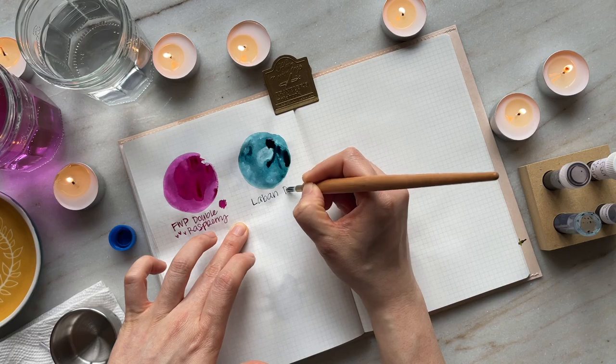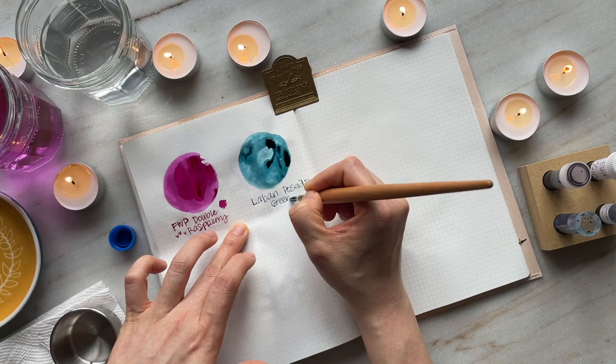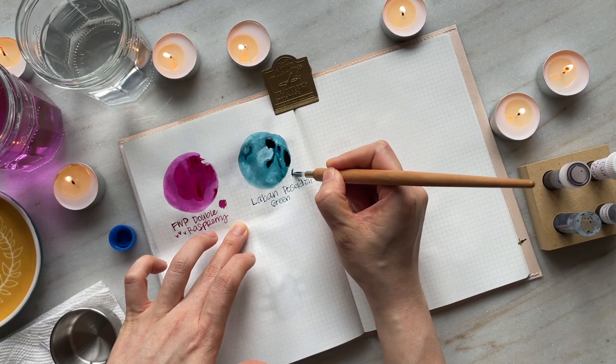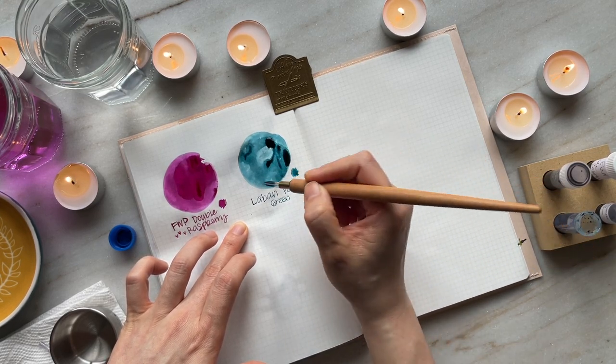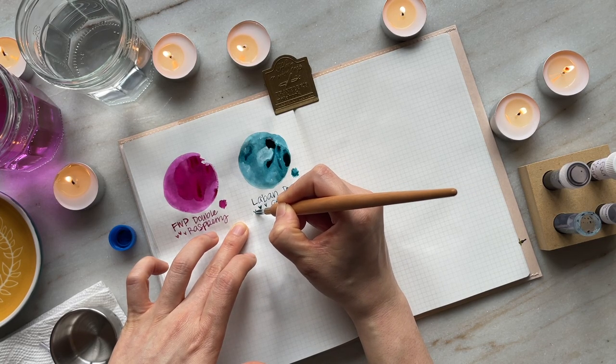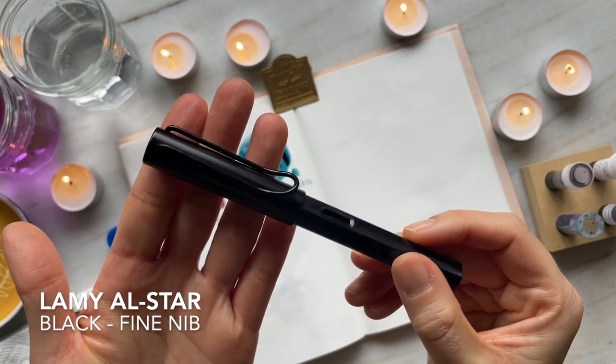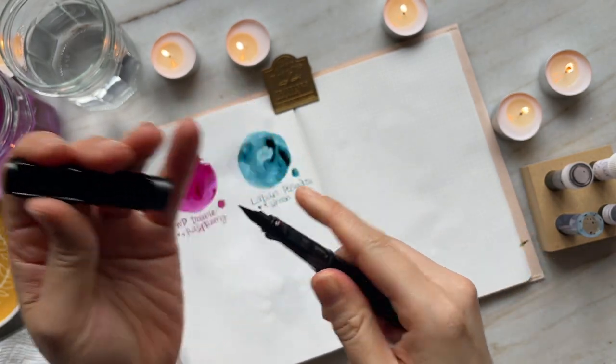The second ink is Le Bon in Poseidon Green. This is one of the inks that I got from Karina from Karina Loves to Plan, and I just think it's a gorgeous ink. I paired it with the Lamy All Star in black, which is my first fountain pen — the one that got me down the fountain pen rabbit hole.